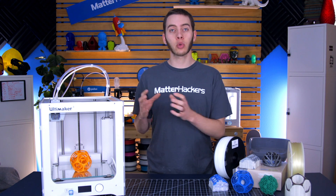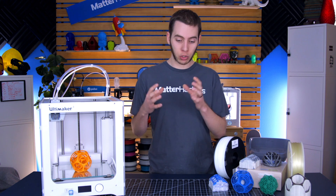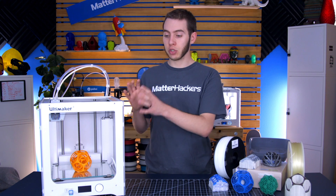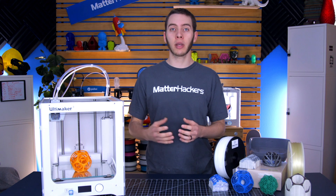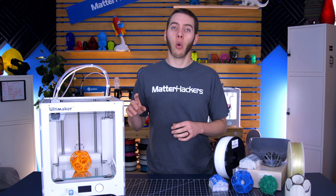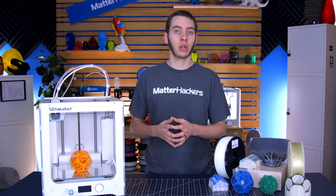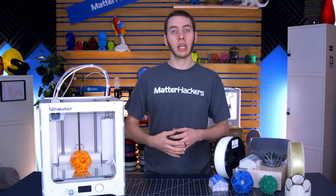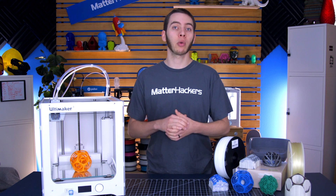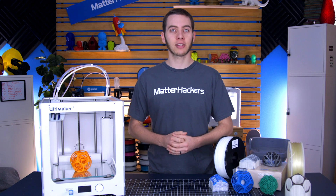And that about covers how to use support material with a dual extrusion 3D printer. I hope this has given you a better idea of what goes into actually using support material instead of just build material with build material supports. As dual extrusion 3D printers become more commonplace with more complex approaches — alternating nozzles, purge blocks, multiple tool heads — it's getting more complex. So if you aren't able to get it to work right, feel free to leave a comment down below and we can help troubleshoot, or you can email us. I'm Alec from MatterHackers, thanks for watching.